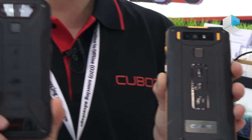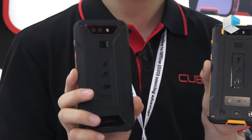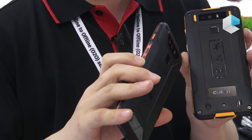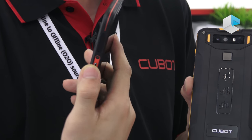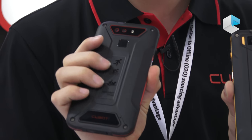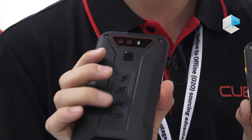The 5.0 inch is the same. The volume buttons and power buttons, dual cameras, fingerprint buttons, and the designs on the back side.